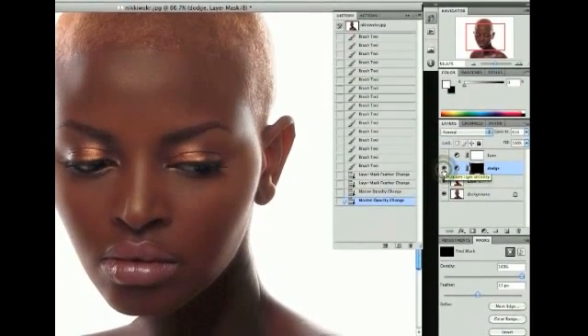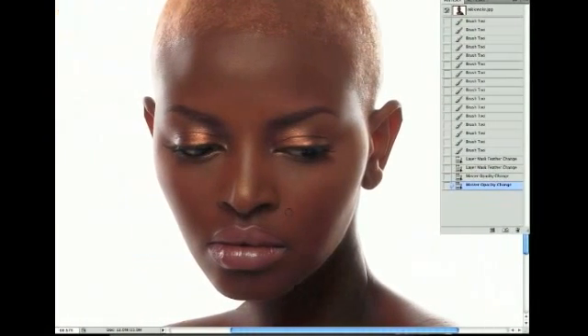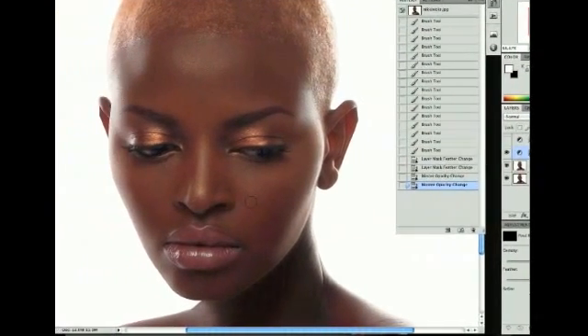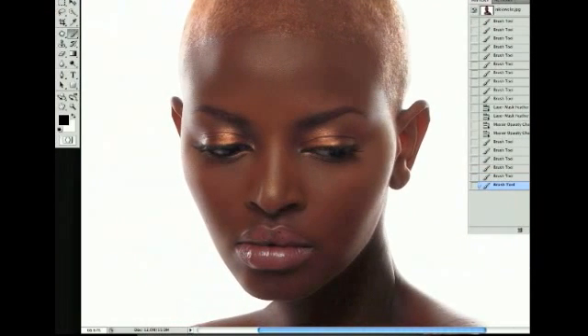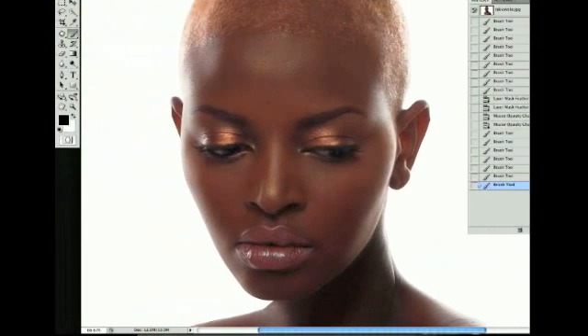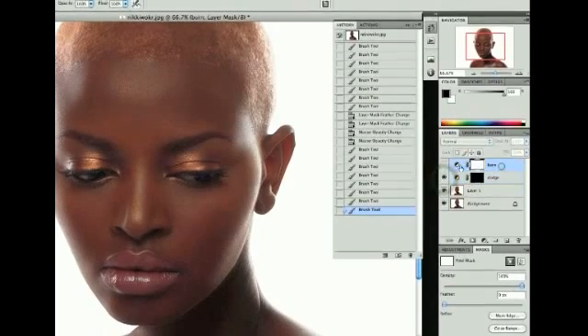The opacity is about 57%, which is a bit much for me — right around there is probably where I want it. The great thing about this adjustment layer is you can go back and paint away what you don't need. I think it lit up the lips too much, so I'll paint away what I didn't want, right down the middle, just painting around those highlights. And that's your dodge — we're going to do the same thing with burn.